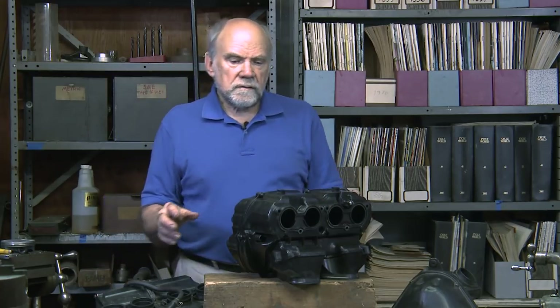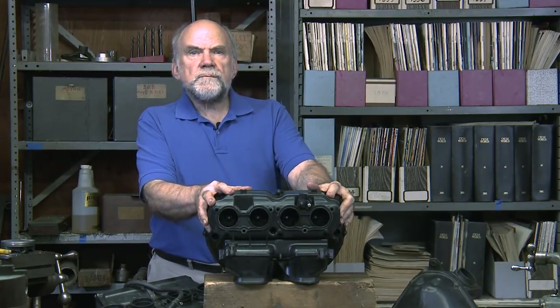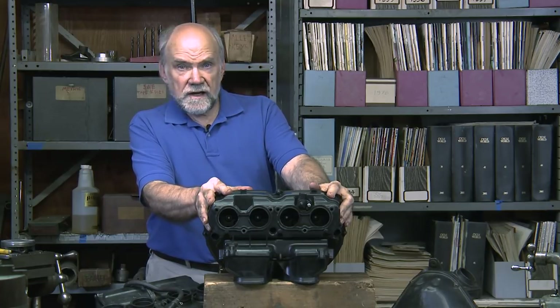But it turns out that the industry found a way to boost performance by making what's known as a resonant air box.